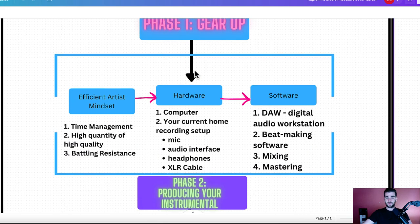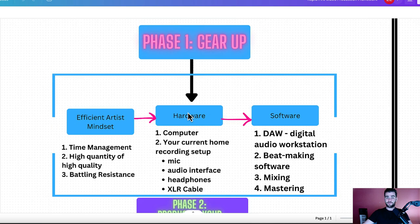Breaking everything down, we start off in Phase 1, which is gearing up. First thing is efficient artist mindset — time management is obviously very crucial, how to put out a high quantity of high quality songs, and then battling resistance, which is anything that stops you from creating.